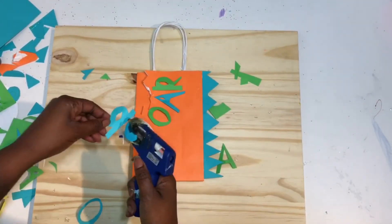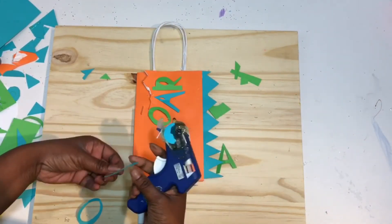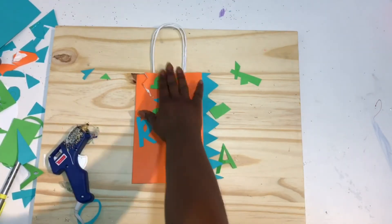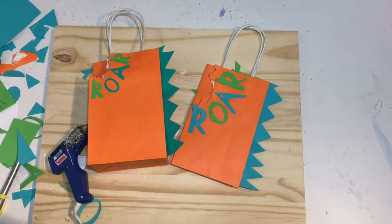Glue the letters along the bite mark on your bag and then you're done — they'll look just like this. Thanks for watching, like and subscribe!